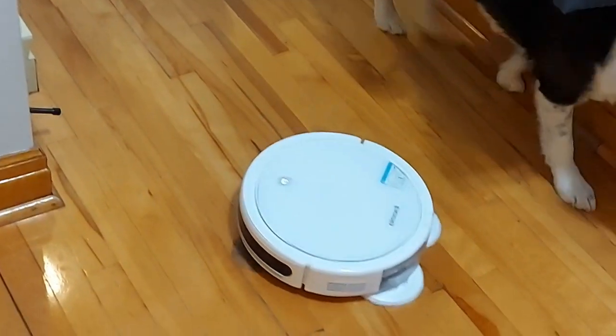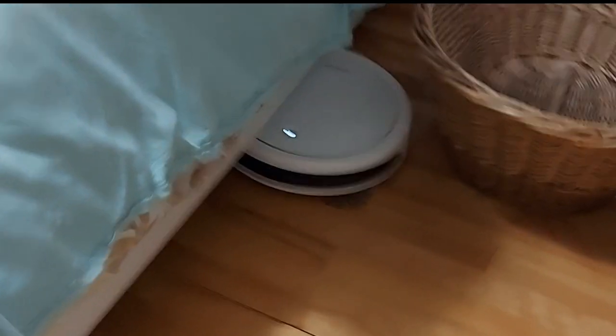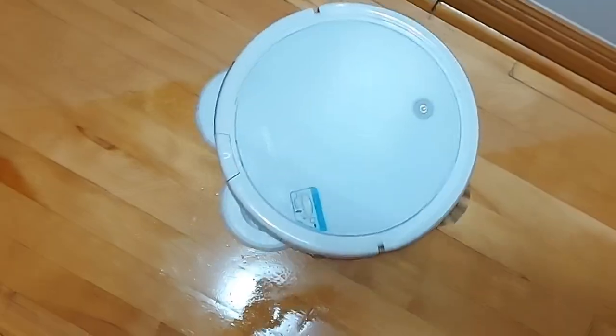I was worried I would have to babysit it a lot and make sure it doesn't get stuck, but it can get out of really complicated situations — around stools, under furniture. It's really smart that way. It can sense where there's dirt; if it runs over a lot of dirt it will go back to that area. It has row vacuuming as well, so it'll do rows — it has that smart capability.